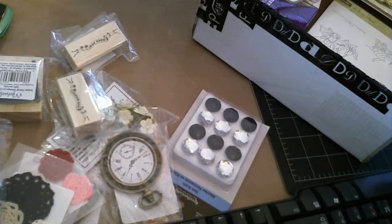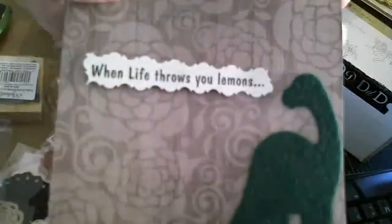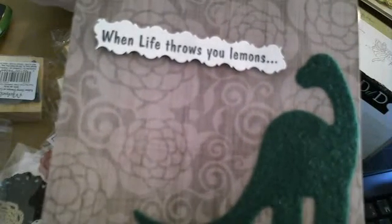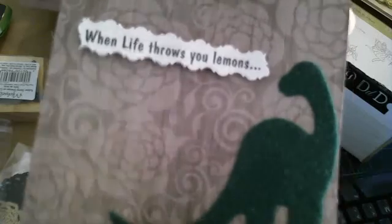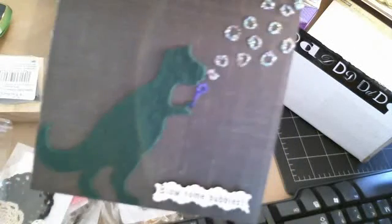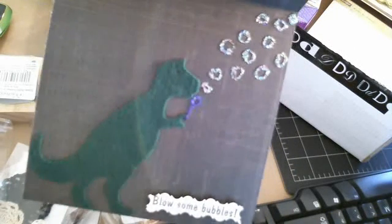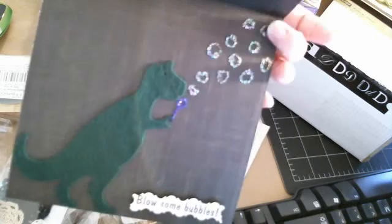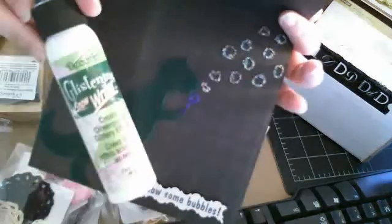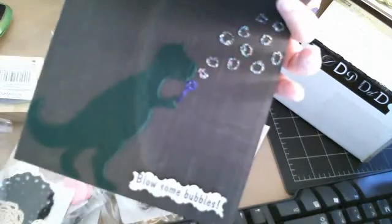Let me show you guys real quick this card that I made last night with some Cat Scrappiness stuff. Cat sent me these adorable felt dinosaurs, so I took one, and I've got this adorable stamp that says "When life throws you lemons, blow some bubbles." I took the dinosaur, used some stickles to make a bubble blower, and made little bubbles with the glistening snow glitter. I thought it was cute — just had to share it with you guys.